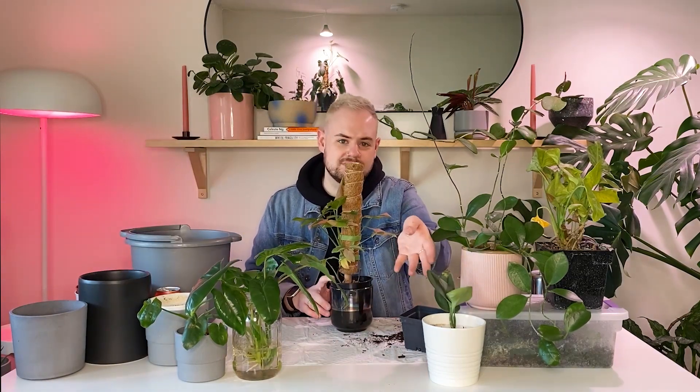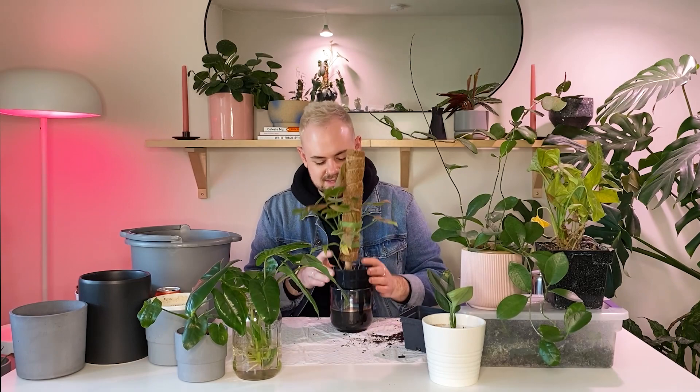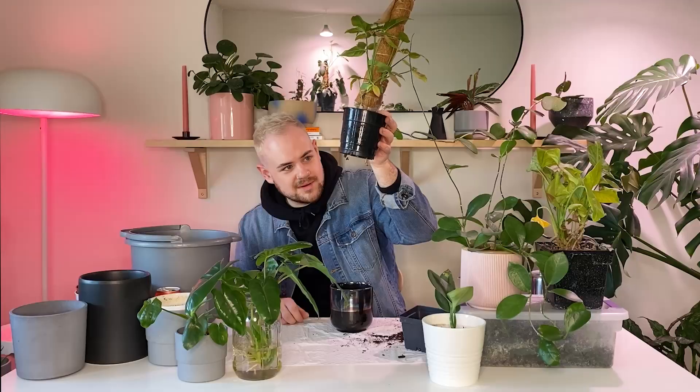That was really quick by the way — the second plant we're going to do, Moonlight's done already. Second one is my Syngonium Pink. It has this fat boy root coming out the bottom.